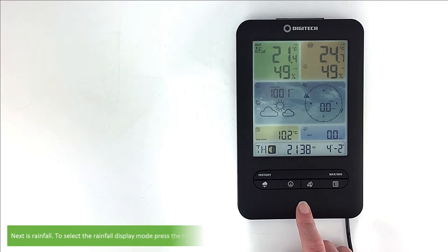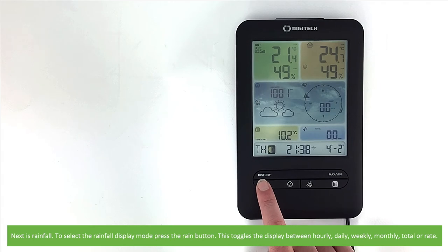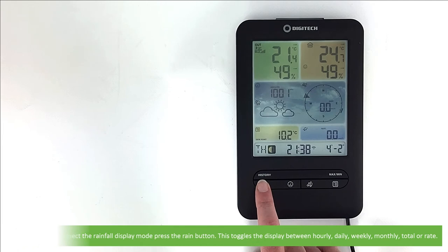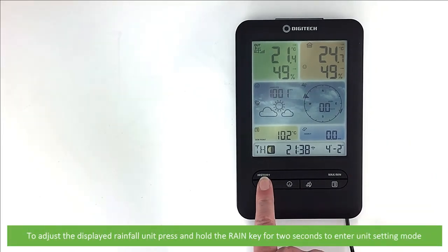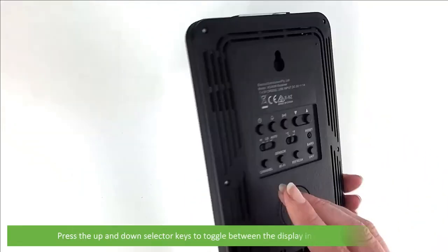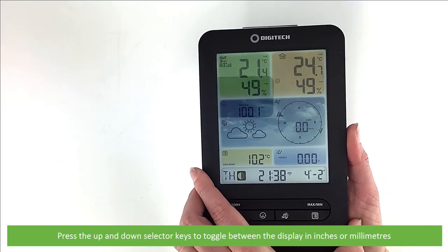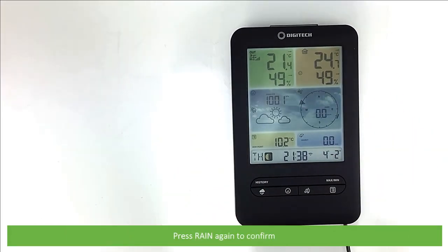Next is rainfall. To select the rainfall display mode, press the rain button. This toggles the display between hourly, daily, weekly, monthly, total or rain rate. To adjust the displayed rainfall unit, press and hold the rain key for two seconds to enter unit setting mode. Press the up and down selector keys to toggle between the display in inches or millimetres. Press rain again to confirm your selection.